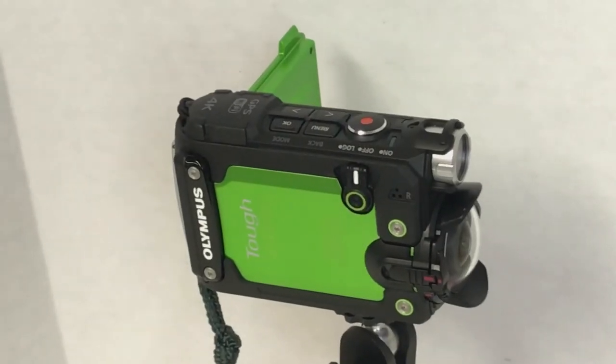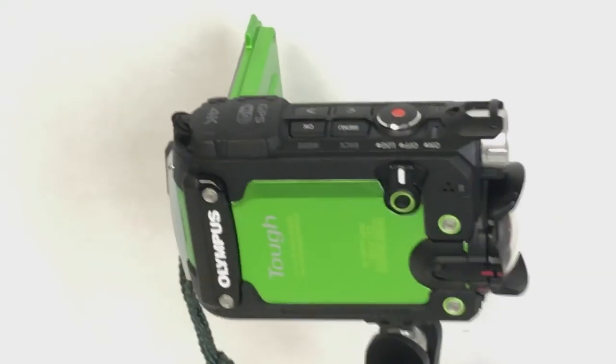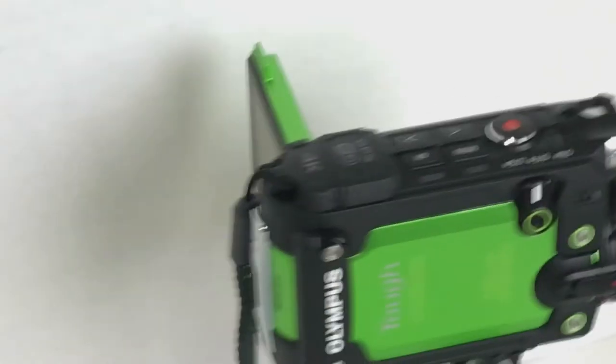At the end of June I went to the Out of Chicago conference and happened to win a raffle with a Lens Baby — and I found I really didn't like it. So I sold that and replaced it with a TG Tracker, the somewhat new Olympus action camera. It is fun to use, though I don't use it quite as much as I probably should. It has a 204-degree field of view, which is really wide, and it's waterproof.